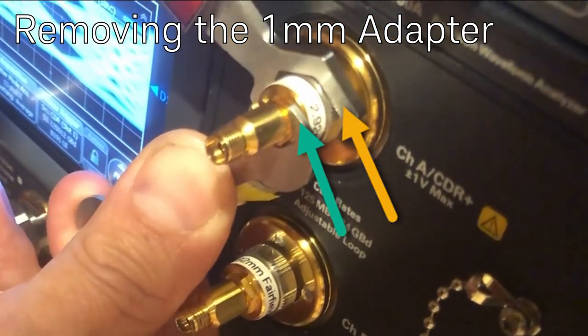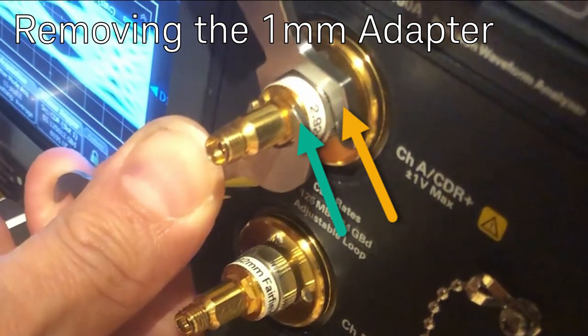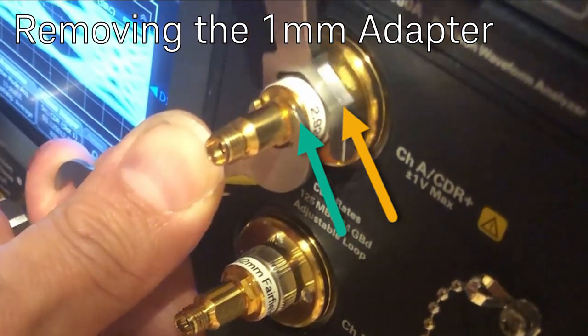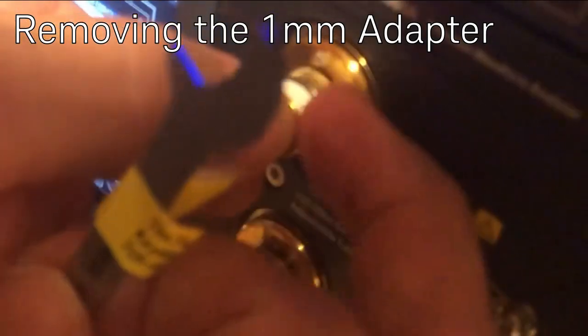Now removing the one millimeter adapter — I'm holding against the edge of the adapter on the hex nut that's attached to the outer ring, and I'm only moving the torque wrench.